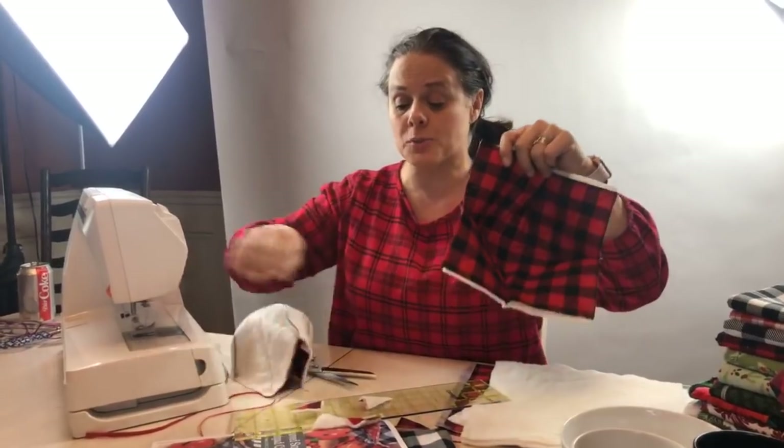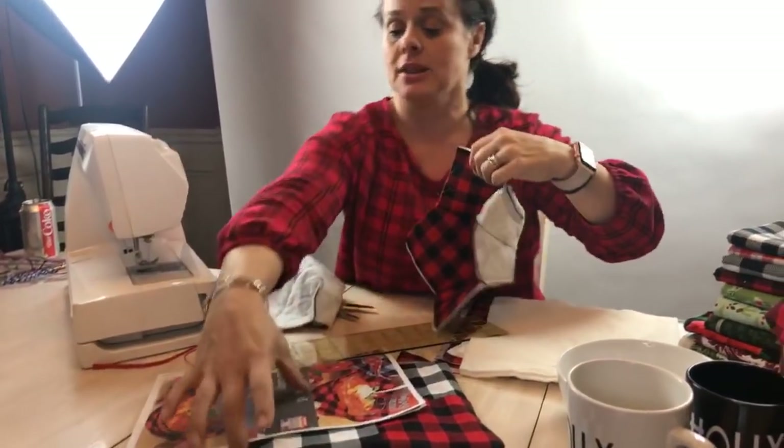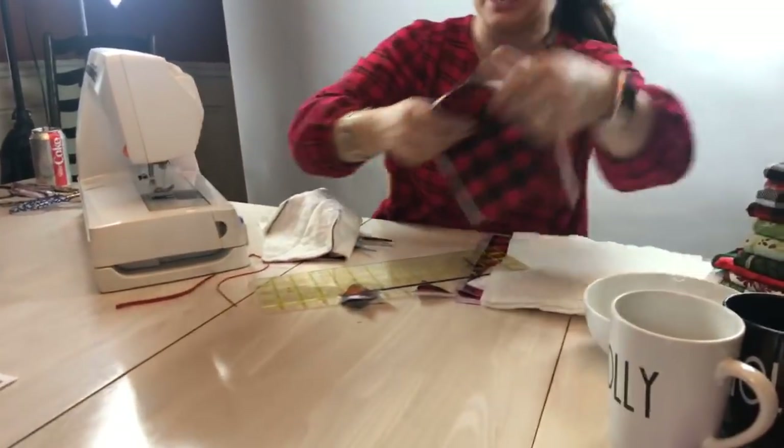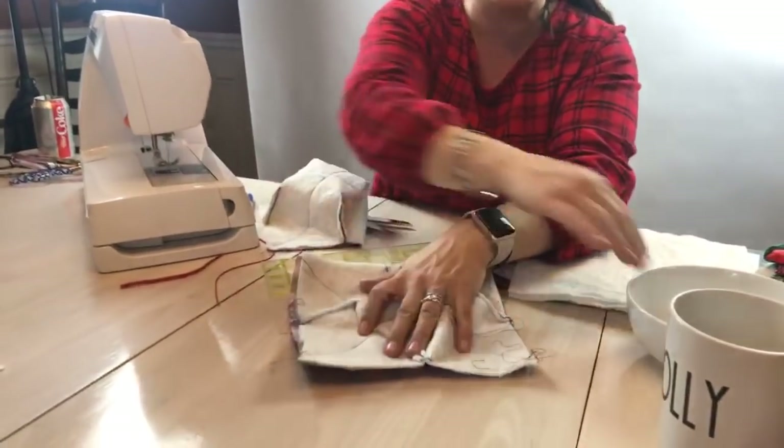We've got our two shells for our soup bowls. Now what we're going to do is the curved process. Let me clear off some space here and we're going to have these guys help me.